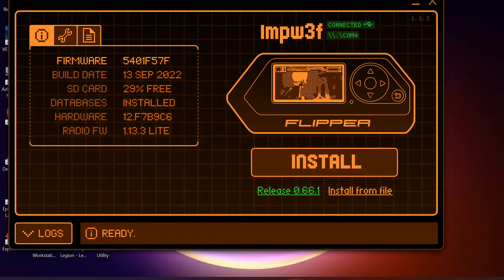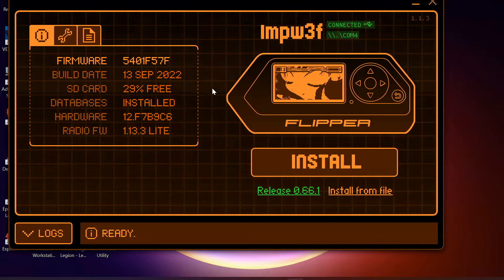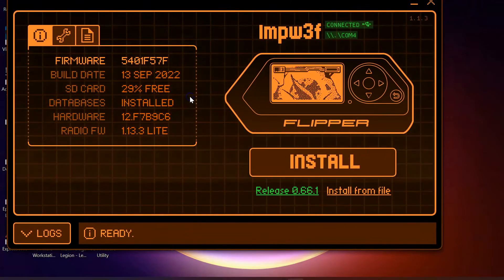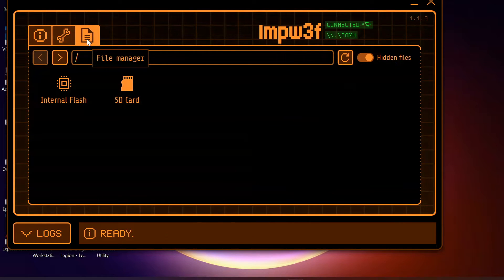QFlipper is an excellent piece of software. It's going to show you the firmware which you're running, and if you're plugging in for the first time it's probably going to offer you an update option. We can see how much memory we have on our SD card and also if the databases have been found. In the logs option it will show you if you have any errors in different scripts. Over in settings we can back up and restore, and in this option here you're going to be able to access all of the files which are on your SD card.